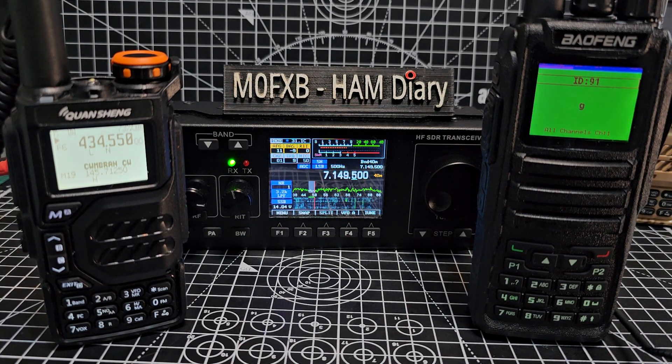Welcome to my channel. Here are three of my favorite radios as we come into 2024: the Quansheng UVK5.